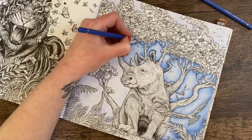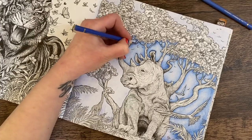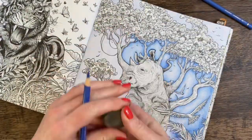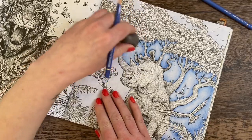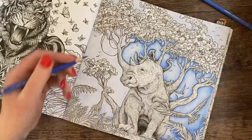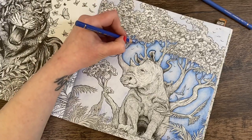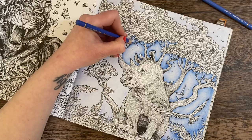I wanted to leave a bit more highlight there but I think I got carried away talking and put a bit too much blue in. You can always erase it — I've got a kneadable eraser here. Sometimes if you just slightly rub over the top you can get your highlight back.